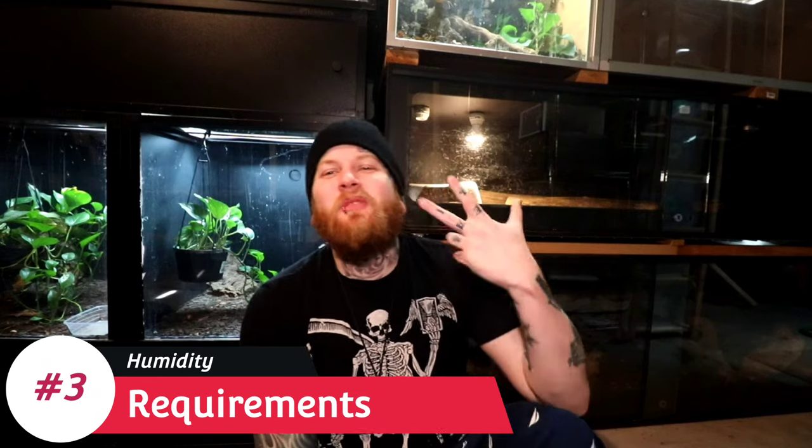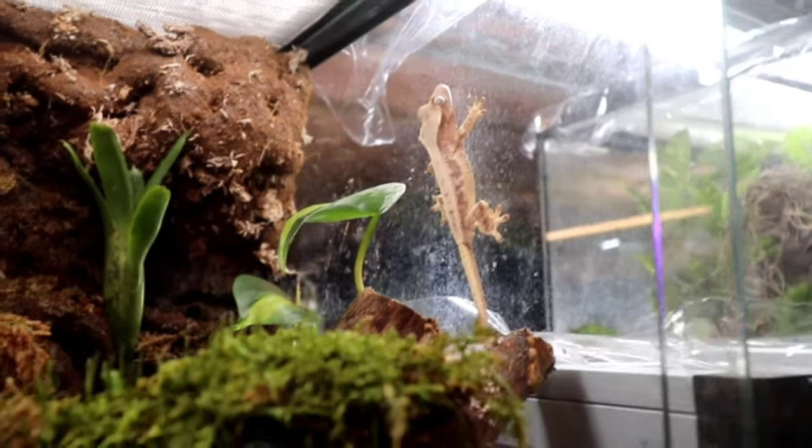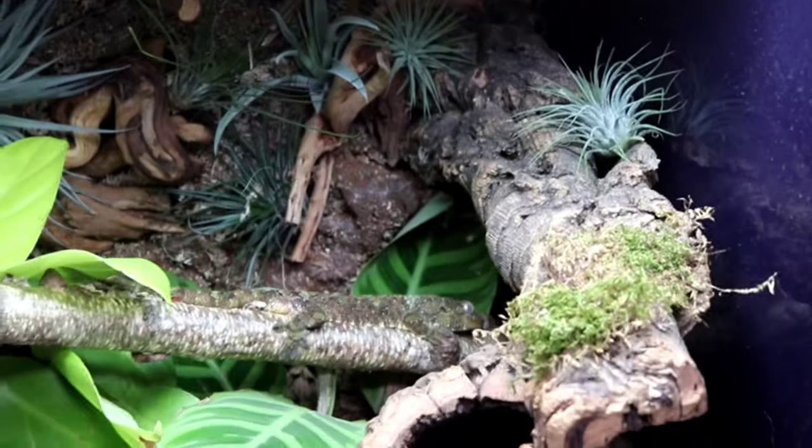Topic number three is where things get the most complicated — though it's still not that complicated — and that is the humidity requirements for your crested gecko. They like a range of 60 to 80 percent. I want to clarify: I don't mean set your humidity to 72 percent and leave it static. What we want is a humidity gradient. You mist the enclosure, it spikes to around 80 percent, then throughout the day that humidity slowly evaporates down to around 60 percent, and then you mist again. Usually you mist once during the day and once at night, keeping that up-and-down gradient — like a roller coaster.